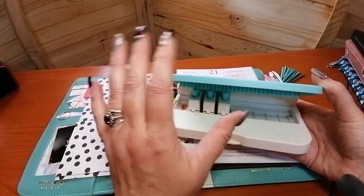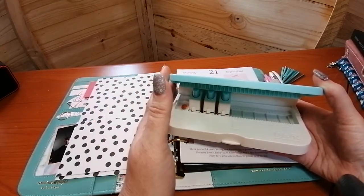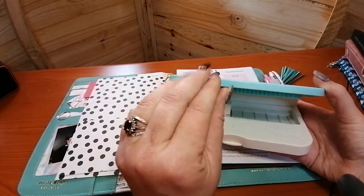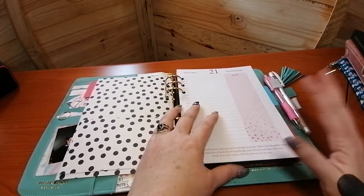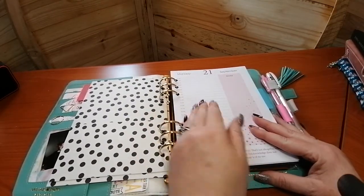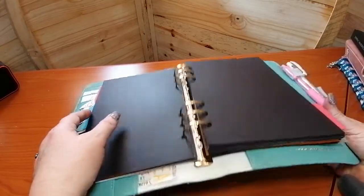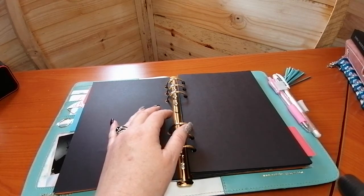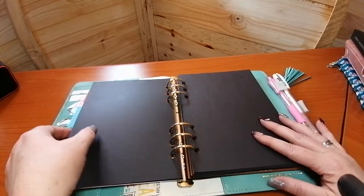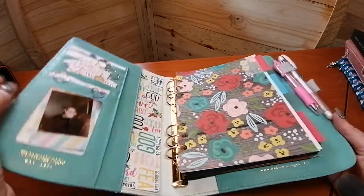Shop and Scrap is amazing — amazing service, ships countrywide, and has the biggest selection of craft, planner, and scrapbook supplies. I highly recommend checking them out, but I must warn you they are a rabbit hole! Now, what I don't like about the ring-bound planner: the rings get in the way, especially as a left-handed person. Even for right-handers, writing on the left side means the rings get in the way. You can't turn it back on itself like you can with a disc-bound planner, but you can customize it — which I do like.